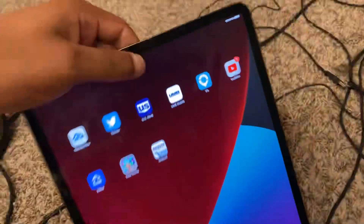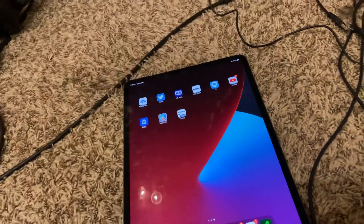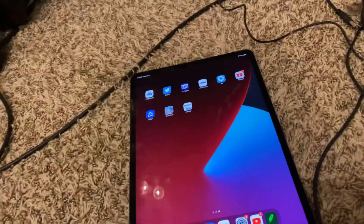All right guys, hopefully this video was helpful. Again, to turn off your iPad you hit up on the volume, down on the volume, and then hold the top button down for about three to five seconds and your iPad should turn off. Give this video a thumbs up, subscribe, and I'll see y'all soon.